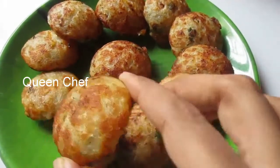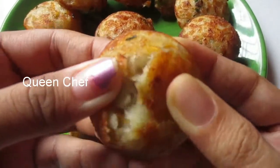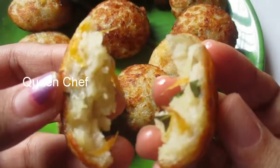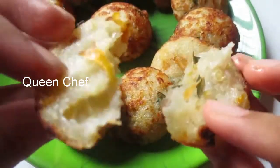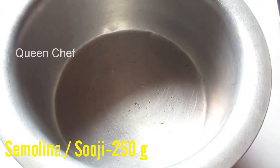Hello friends, welcome to Queen Chef. In this video we will see an instant crispy snack — spicy semolina paniaram. It's the best evening time snack, very easy, quick, and simple to make. Let's get started.